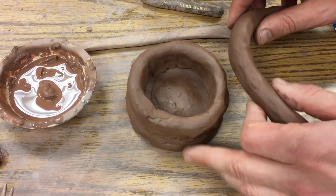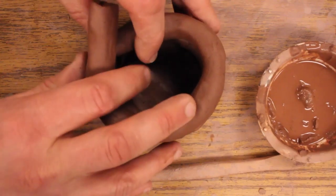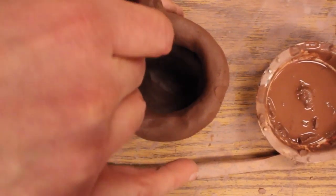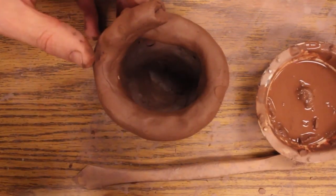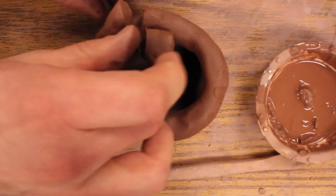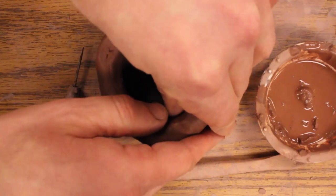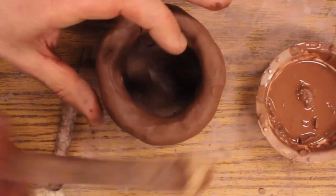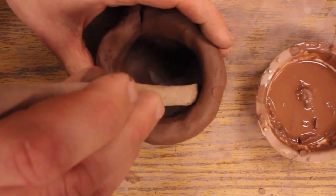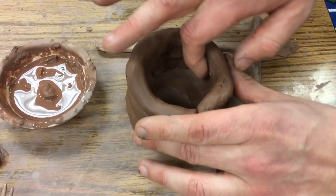This next coil I can put right in there because it is the same wetness as the one below. Another reason why people use a tool here is that when this area gets really thin you can't really reach inside — though I can reach inside and I'm more comfortable using my fingers.